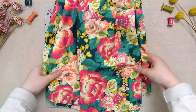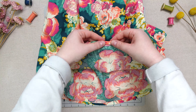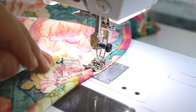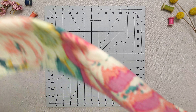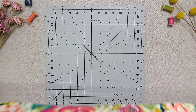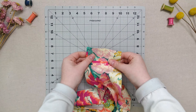Once you have your skirt cut out, hem the bottom by folding the raw edge up on the wrong side a quarter inch and then a quarter inch again. Take your waistband piece and fold it in half lengthwise with wrong sides together. Press to hold in place. Then place the short ends right sides together and sew at one quarter inch, creating a loop.